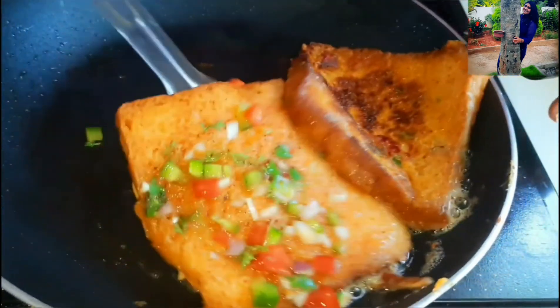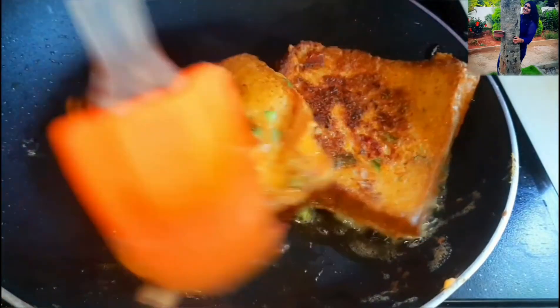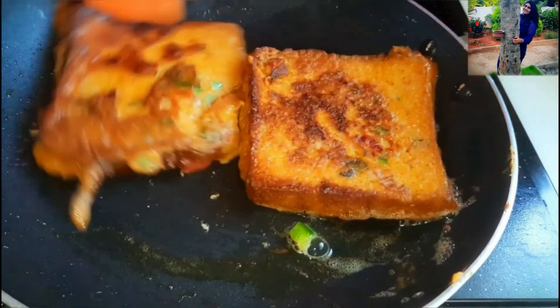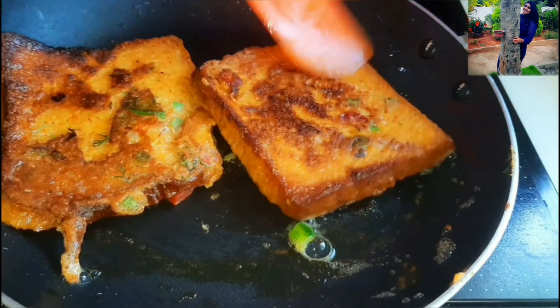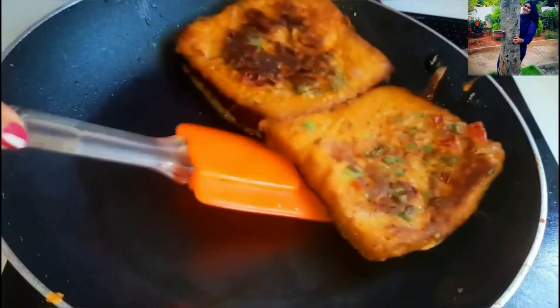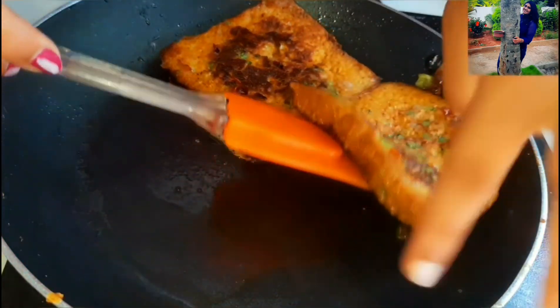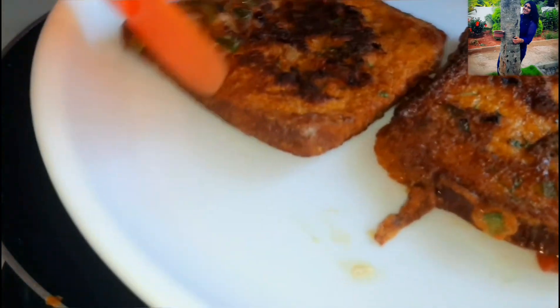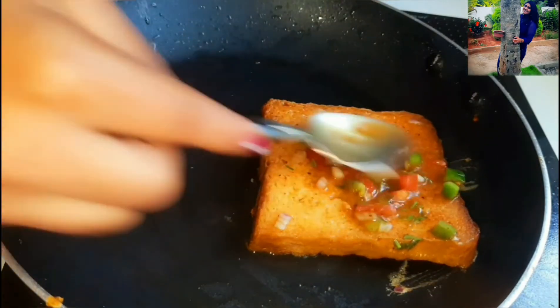After 2 minutes, just flip it gently and you'll notice it has turned a nice brownish colour. Let's cook it again for about a minute. Make sure your flame is always low and not high. After 1 minute, just lift the slice of bread gently and keep it in your serving plate. Now let's repeat the same procedure for the remaining breads as well.